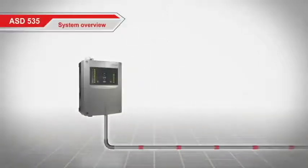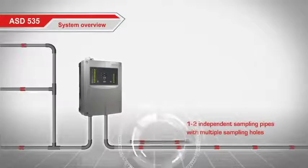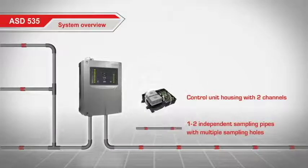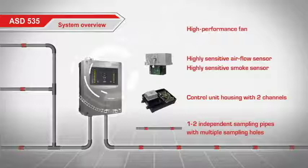An aspirating smoke detector, ASD, is comprised of one or two independent sampling pipes with multiple sampling holes. A control unit housing with one highly sensitive smoke sensor and airflow sensor per channel, plus a high performance fan.